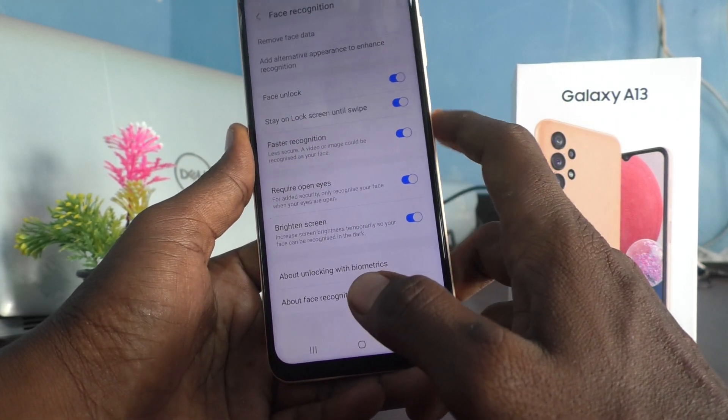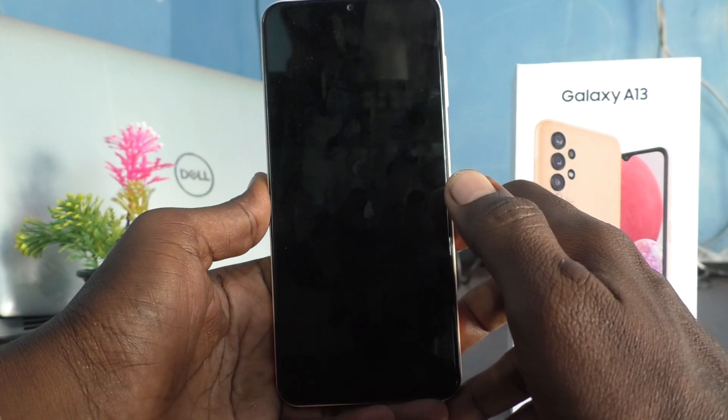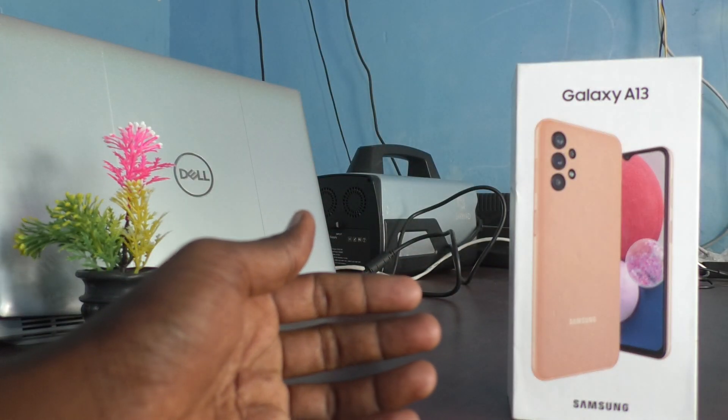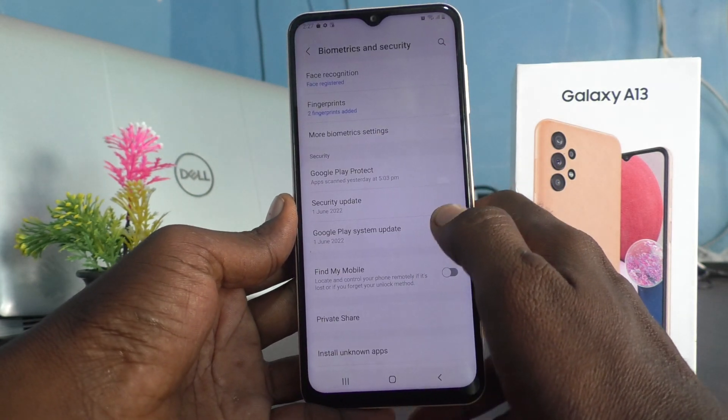Click on Done. Now I would like to open with my face ID. Yes, it's opened!